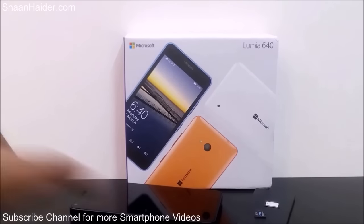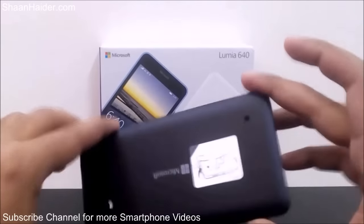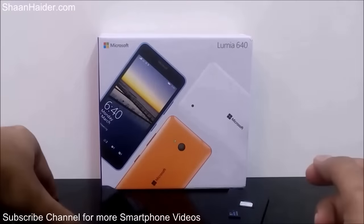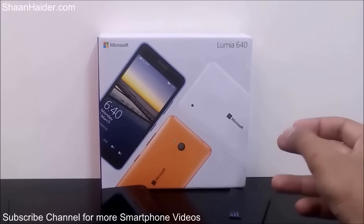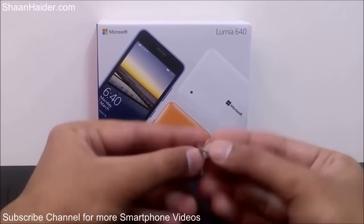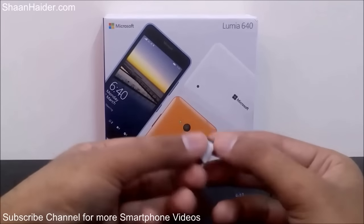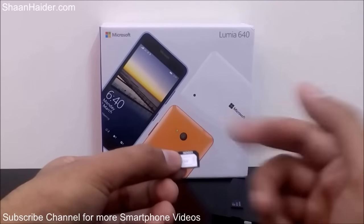Here is our Microsoft Lumia 640. If you look at the back panel, you can see there is no notch or any place to open it, so I'll show you how. One important thing: the Microsoft Lumia 640 uses a micro SIM card slot. If you have a nano SIM, you'll need to use an adapter to use it inside the Lumia 640. If you have a regular size SIM, you'll have to cut it down to micro SIM size.